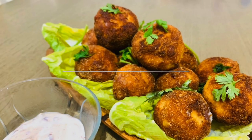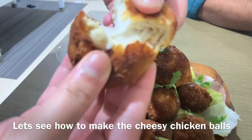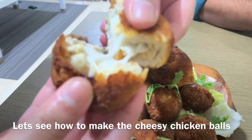Hello friends! I am going to make chicken cheese balls today. They are very tasty. I am also going to show you chicken nuggets.